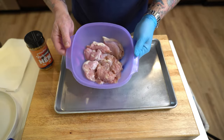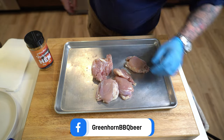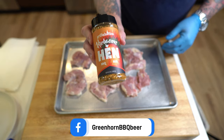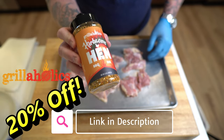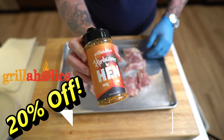We've got some fairly dry chicken thighs. Again, these are boneless and skinless. I'm going to leave a link down in the description — you guys can get 20% off this stuff if you use my discount code GREENHORN when you check out. I'll leave a link; you guys go check it out.